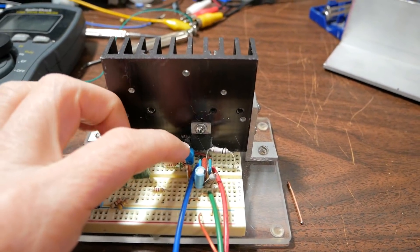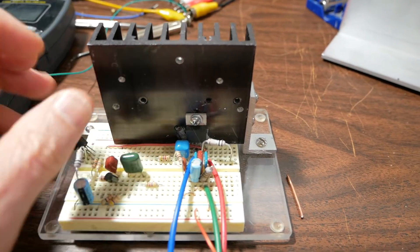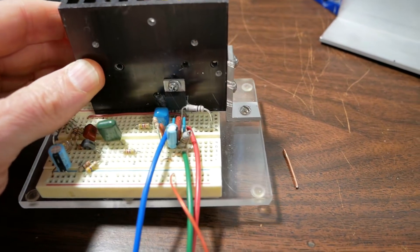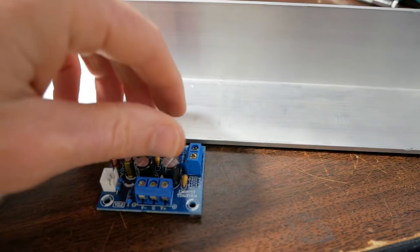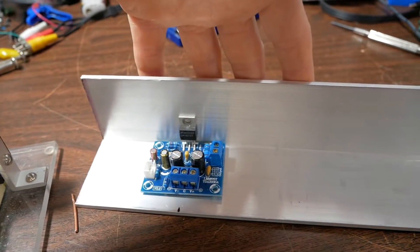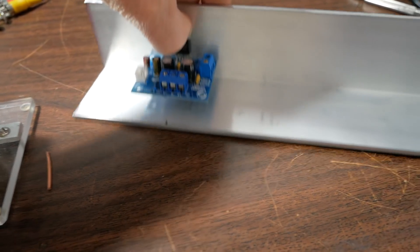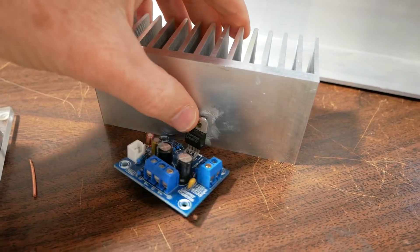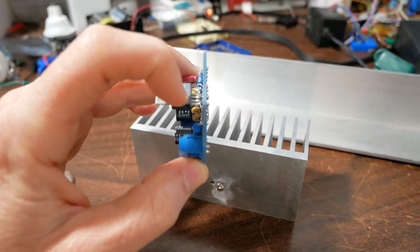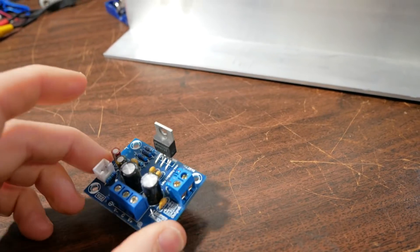It's an LM1875 mounted on a socket board. And as I stated in previous videos, these socket boards are not ideal for building an amplifier. The way I was using it before, with a heat sink like this, it's just flapping around in the breeze by the legs of the IC. It'll break off if I keep doing that. So I want to get it done right.